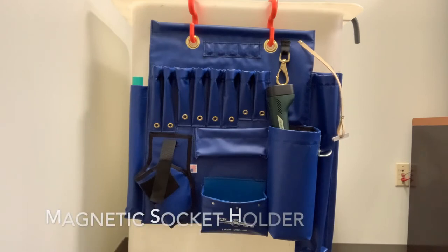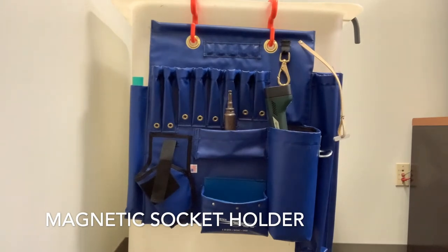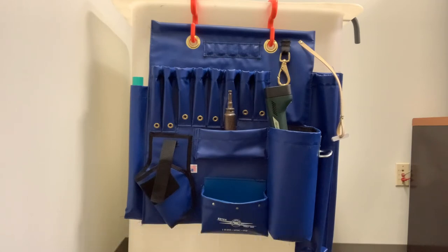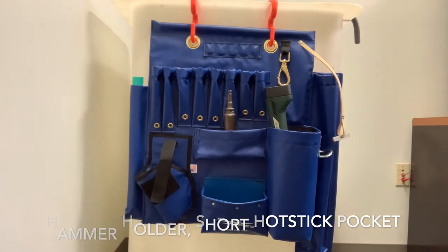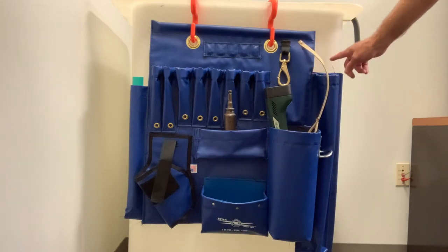We also developed a pocket with a magnet in it for sockets, and it grips that socket so it keeps it in place when you're driving down the road and it doesn't bounce out and end up on the bottom of the bucket. The other nice thing we did was we actually offset the hammer holder, put it on the side here so it's easily accessible. We've added a tape sling.